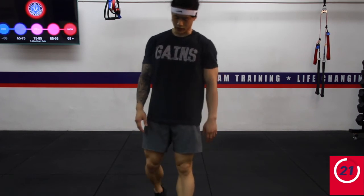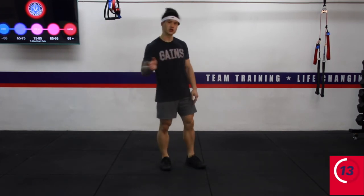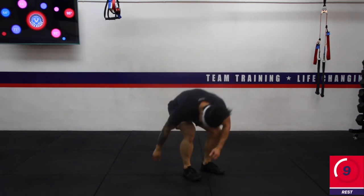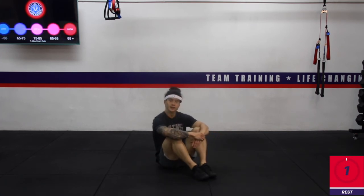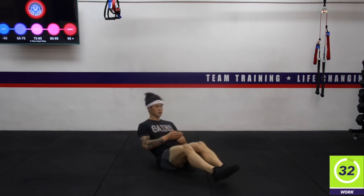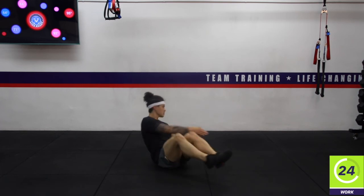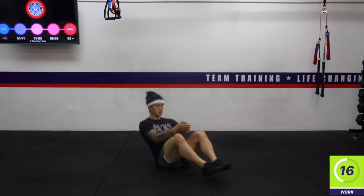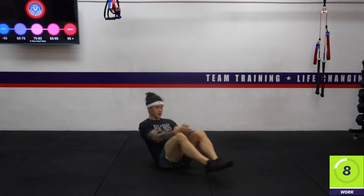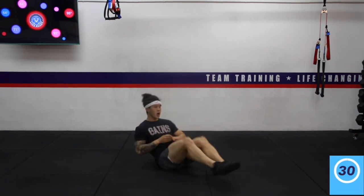Excellent work — working on that core once again. Going back down for the three-way crunch, driving the knee up to the chest. 5 seconds to go — let's get it. Ten seconds. Three, two, one — rest. Water break, catch your breath, wipe off your sweat.